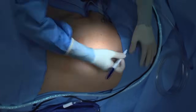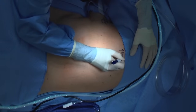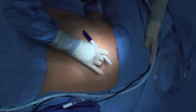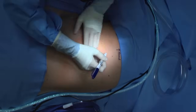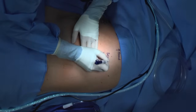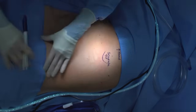Here is our patient. We always begin by taking time to identify our landmarks. To help orient, the patient's head is to the right of the screen and her feet are to the left. It is always important to identify your landmarks, even in an emergency situation, because you want the tube to go in quickly and into the right place. This time up front is well spent and saves the time and effort of a poorly placed tube.